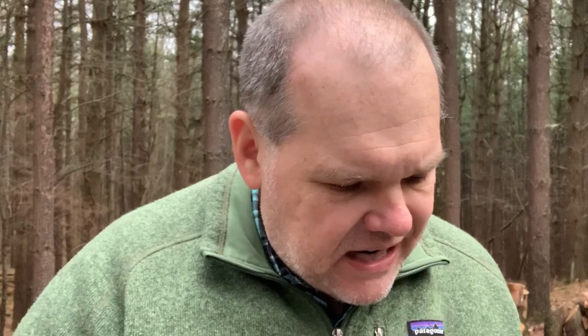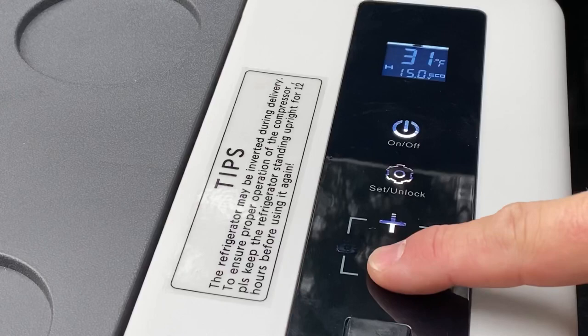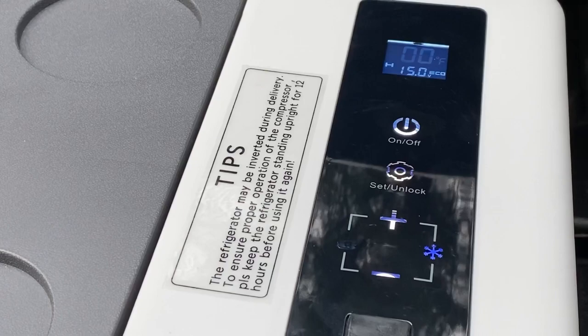I love the fact that this cooler is super quiet — you can't even really hear it running. I used it during Thanksgiving to keep extra foods cold and it was sitting out and people couldn't even believe that it was actually operating. So it's nice and quiet, which is very nice. I can just adjust the temperature by using the plus or minus and quickly go down. If I want to turn this into a freezer, I'm going to take it down to about zero degrees, and now we are going to be in freezer mode. It's going to get nice and cold and be able to keep those frozen items frozen.